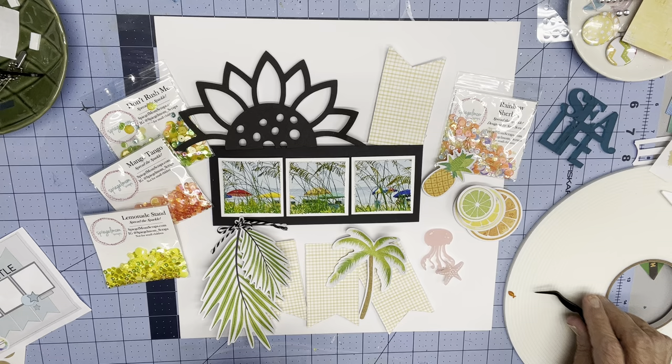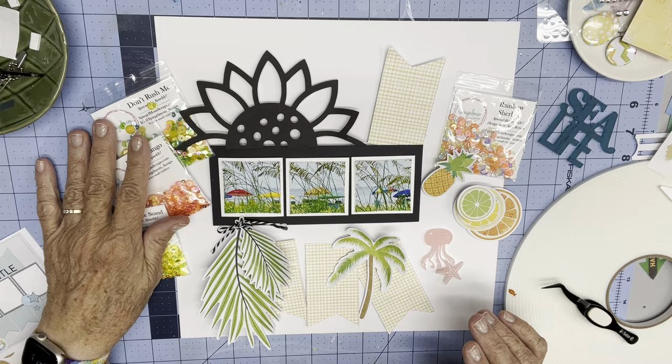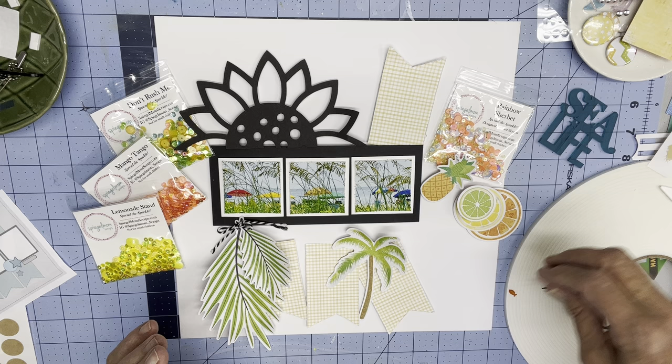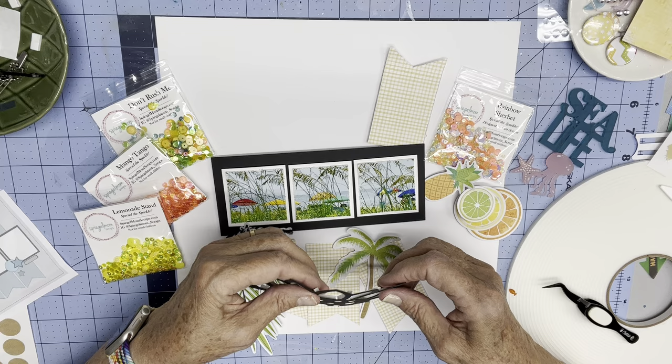I'm very, very thrilled to be working with some new collections, and I'm going to bring in some other sets from my stash. I'm going to do a beachy page and do something that someone called my trademark, which is a fake shaker pocket.